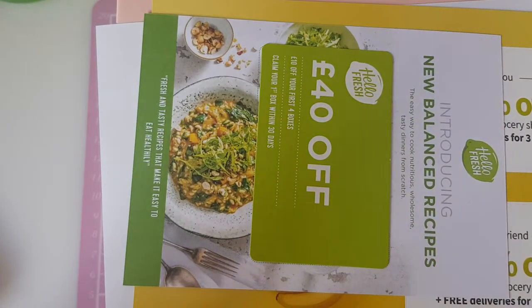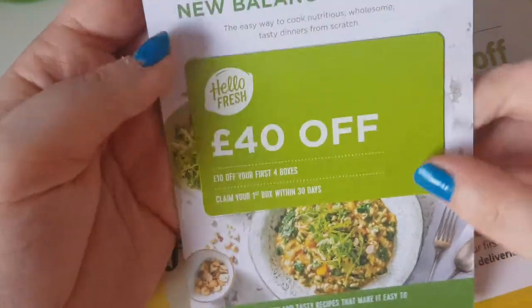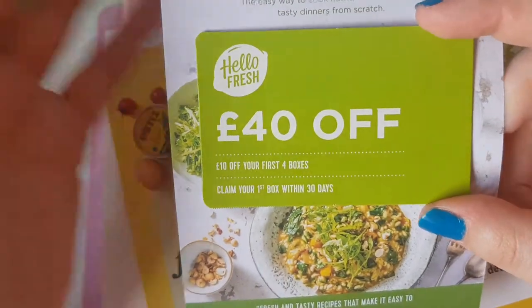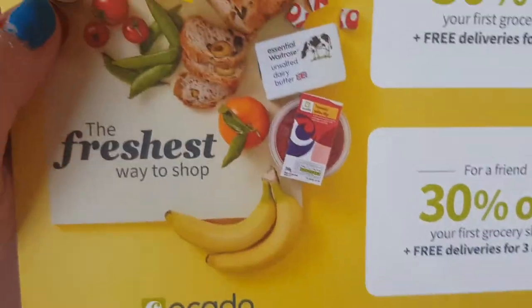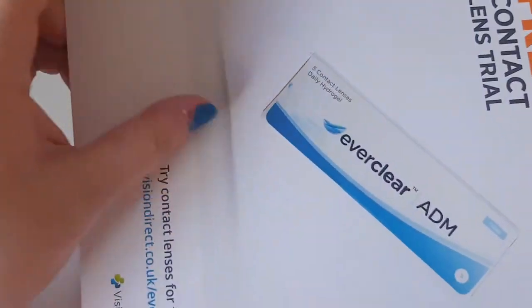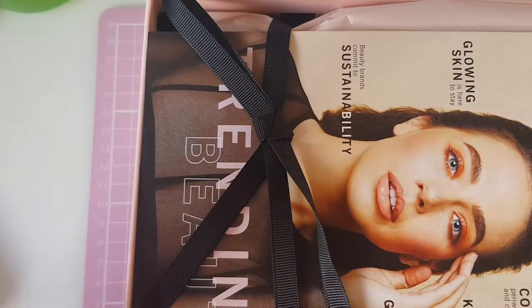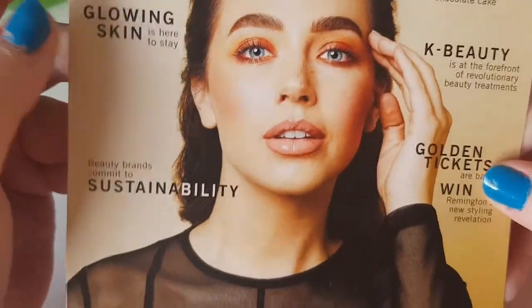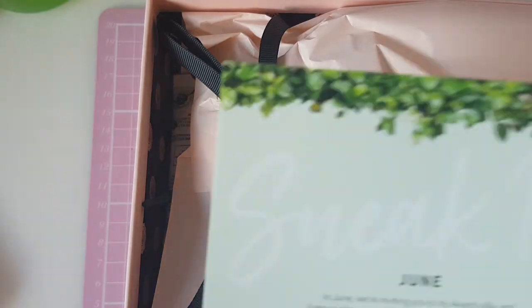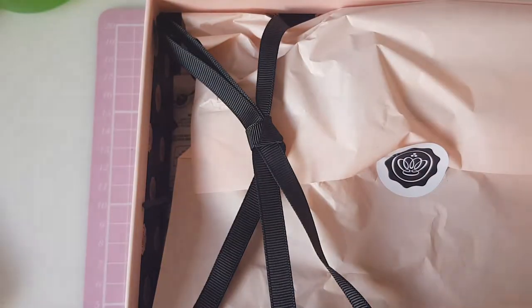Hi everyone, welcome back to my channel. Today I have my May Glossy Box unboxing. First up I got this little Hello Fresh £40 off voucher, then something from Ocado, and a free contact lens trial. This month's box is just pink — I haven't had a plain pink Glossy Box in a while. Inside we have a cute little Glossy magazine, a June sneak peek, and info about the Glossy Lounge. I won't look inside yet.